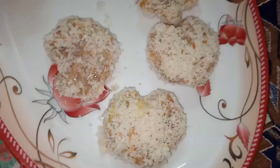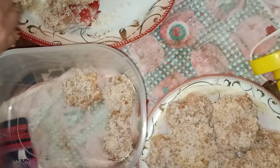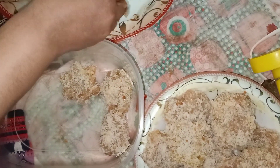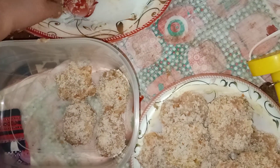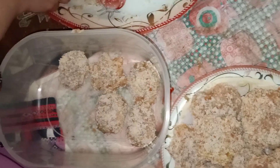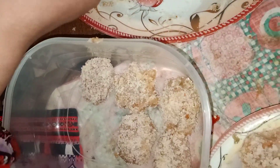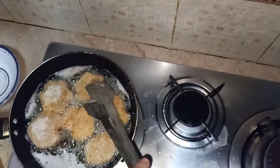I'll give you the link in the description below on how to make breadcrumbs, because I've already made that on my channel. Now I'm going to put them in a container and freeze them. You can freeze and use these for up to a month — they stay really nice and delicious.